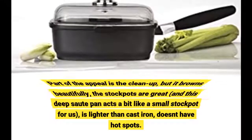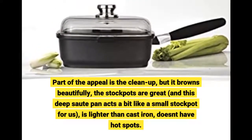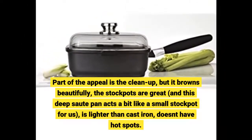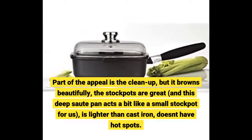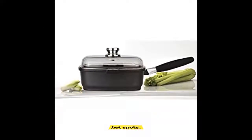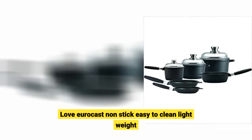Part of the appeal is the cleanup, but it browns beautifully, the stockpots are great, and this deep sauté pan acts a bit like a small stockpot for us. It's lighter than cast iron and doesn't have hot spots. Love Eurocast — non-stick, easy to clean, lightweight.